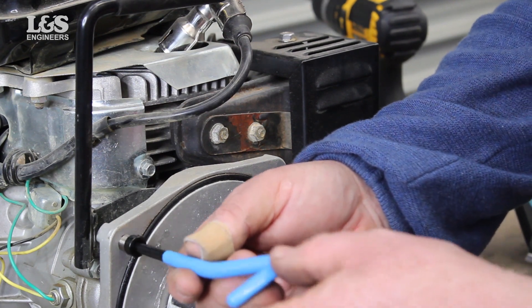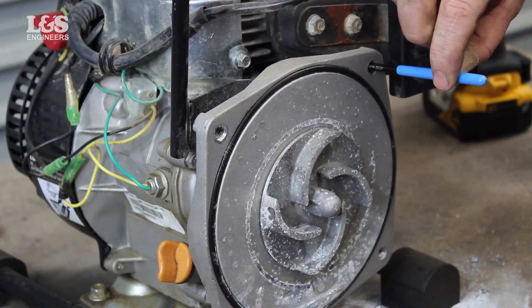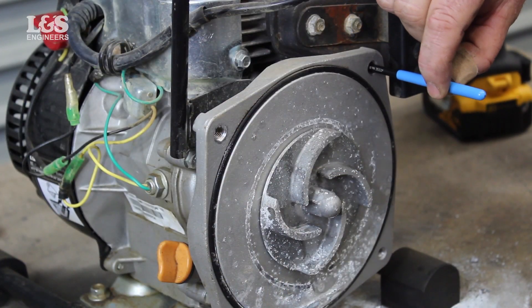Do not twist against the direction of the thread as this could damage the spring. Then to remove the tang at the end of the spring, gently tap this with the break tool provided.